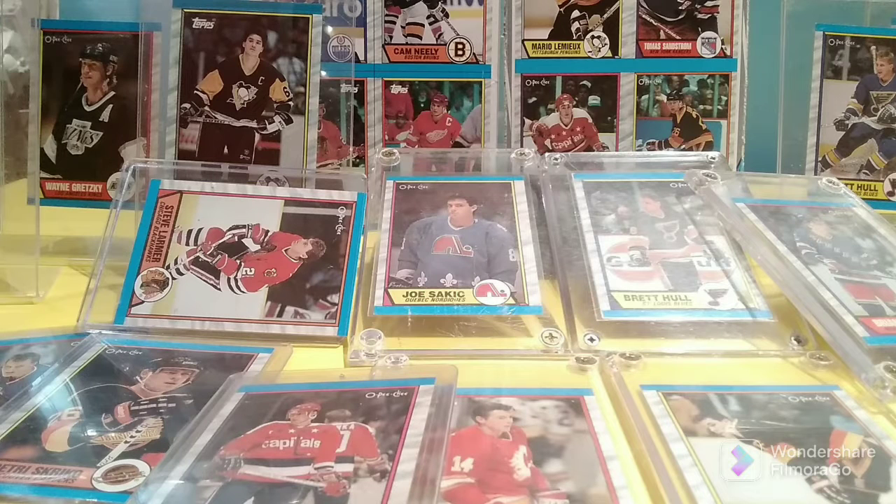The 1989-90 set is a beautiful set. OPC produced 330 cards for their set and Topps produced 189 cards. The Topps set featured mostly American team players, while the OPC set had more Canadian team players, and the OPC set had over 50 rookie cards in it, and we'll look at some of those today.